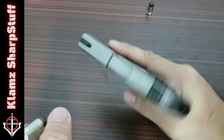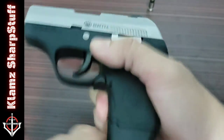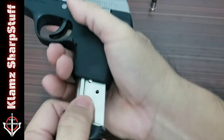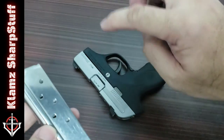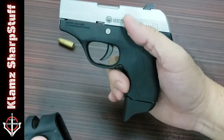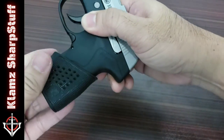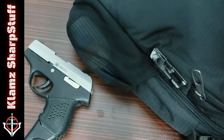Yeah, it's a cool gun. I want to put it back in my EDC bag, so what I'm gonna do is load it. I load it, then remove the magazine, put another round in the magazine so that I have 6 rounds in the magazine and another one in the chamber. No safety, but I don't think it's gonna go off accidentally because of the heavy trigger pull. I put back the rubber grip sleeve and then place it inside my EDC bag.